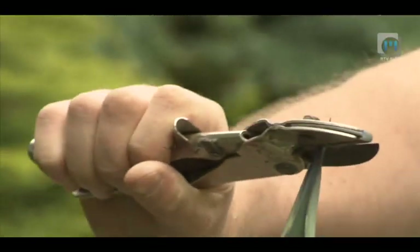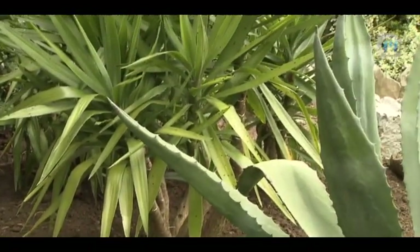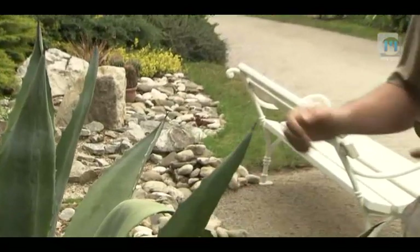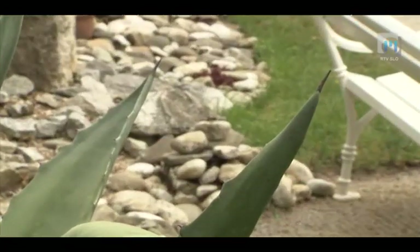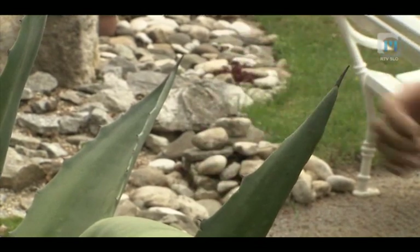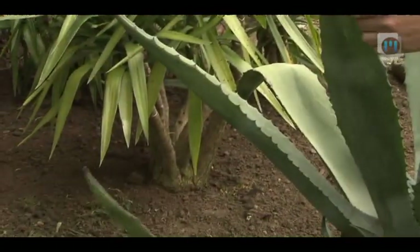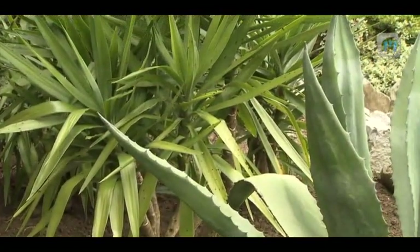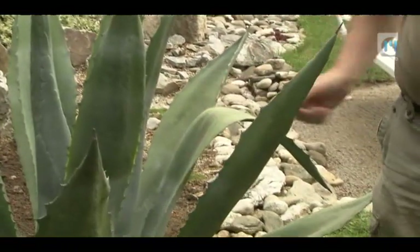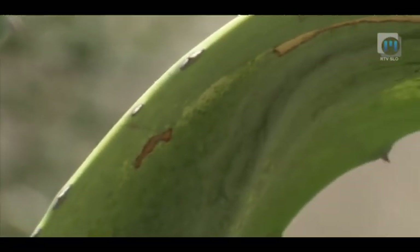Ta vrsta ima nekako milejše bodice v primerjavi z drugimi, ki imajo trde liste - namreč, če se ne zbodemo, se list pogne, čeprav predre kožo in je boleče. Obstajajo pa tudi agave z zelo trdimi, rigidnimi listi, kjer zbod je zelo zoprna reč. Pri odstranjevanju bodic pazite, da vas ne ranijo. Previdnost velja tudi med presajanjem ameriške agave, saj so ostre tudi bodice na robovih listov.